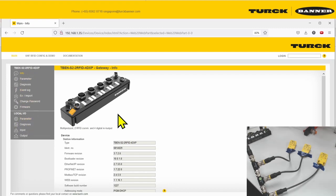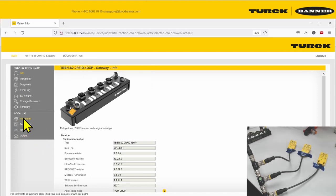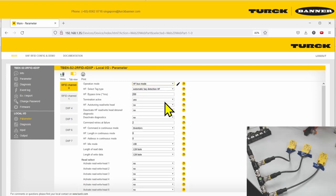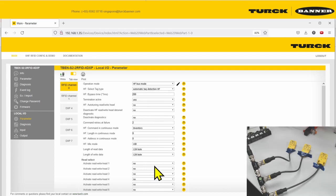To activate bus mode, log in as admin — password is 'password'. Go to parameters and you'll see the default is HF compact mode. Pull down the menu and go to HF bus mode. You'll see there are many more parameters you can set, but for now we need to activate a minimum of one read head so that some commands can work.